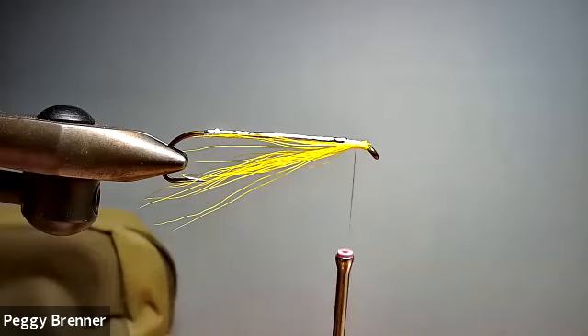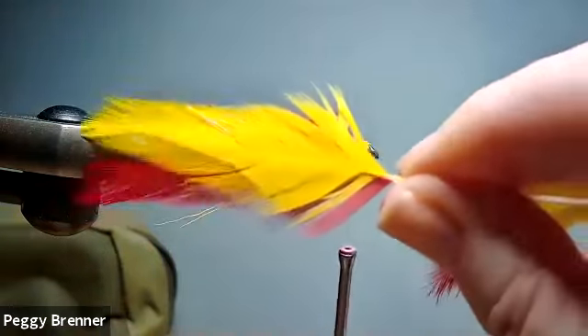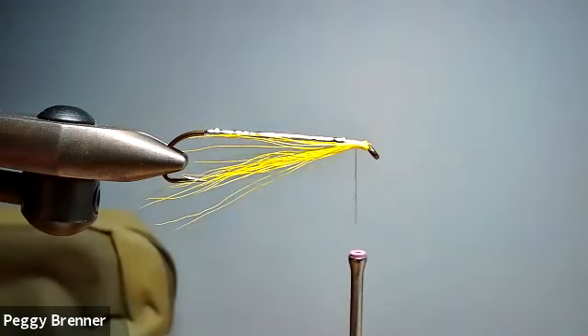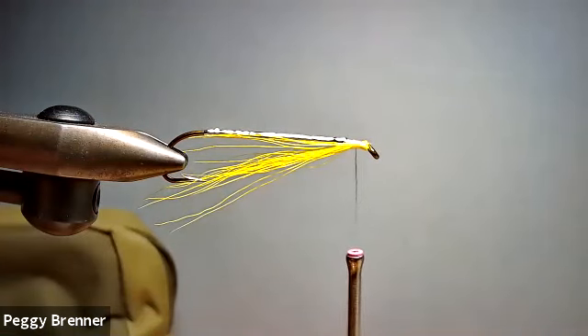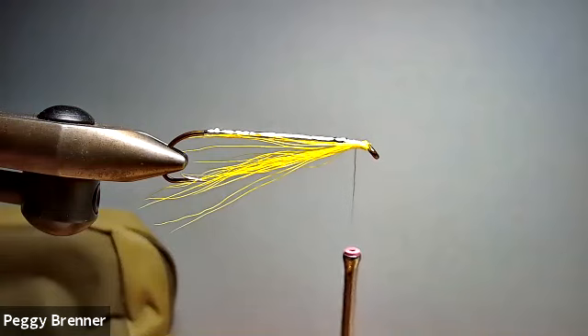Now, I've got four feathers here. The red goes closest to the hook, and the yellow is the outer wing. So I need to put these together in the right direction. I'm going to make my red a little bit bigger so that it will show through — I want it to show through a lot on this particular fly.